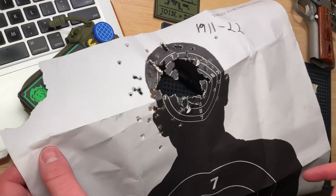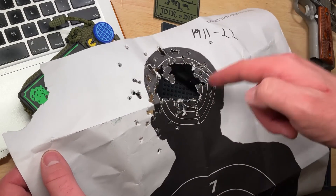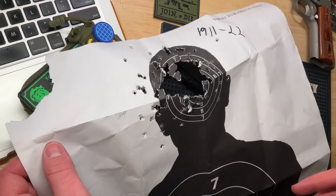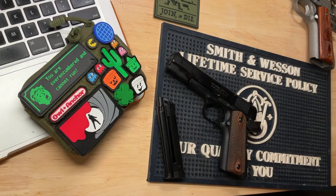I'd say I kept a fairly decent group — a few random flyers, but the vast majority, as you can see, a large portion of the silhouette's head is gone. So I'd say that's pretty good for plinking around.